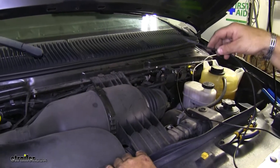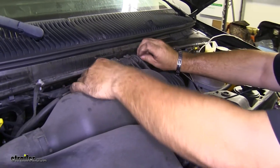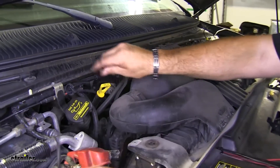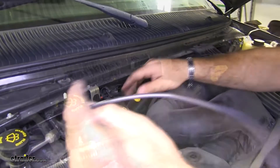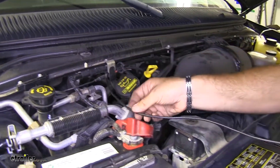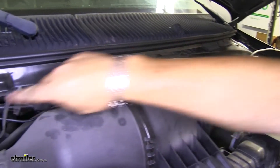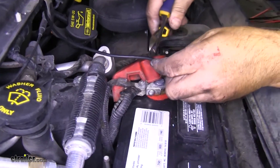Now I'm going to take my power wire and just run it back along this back wall here along the existing wiring. It'll find me a good spot to bring it over to my battery. Now I'm going to zip tie this wire along there just so it stays in place. From here, I'm going to cut my wire down to size.